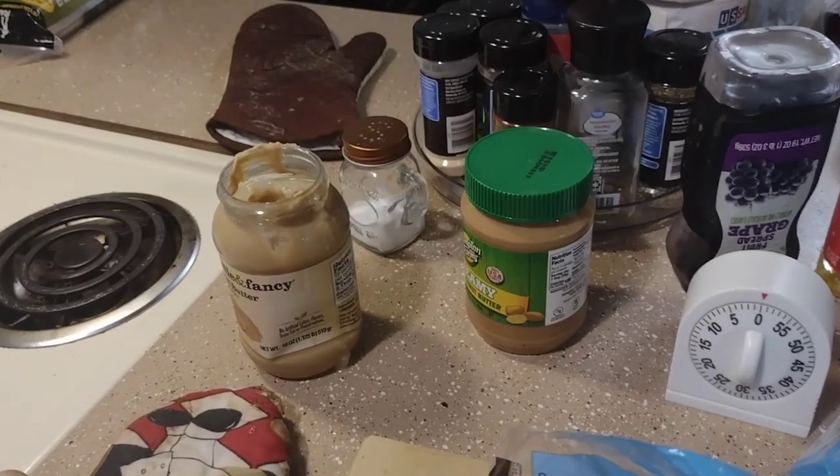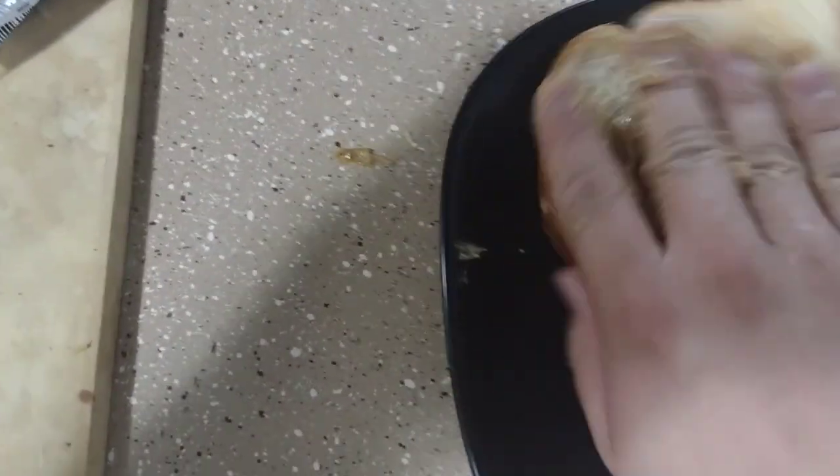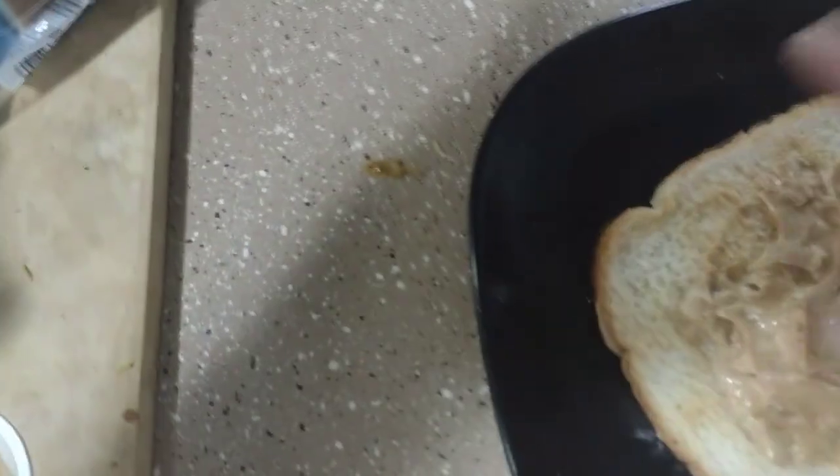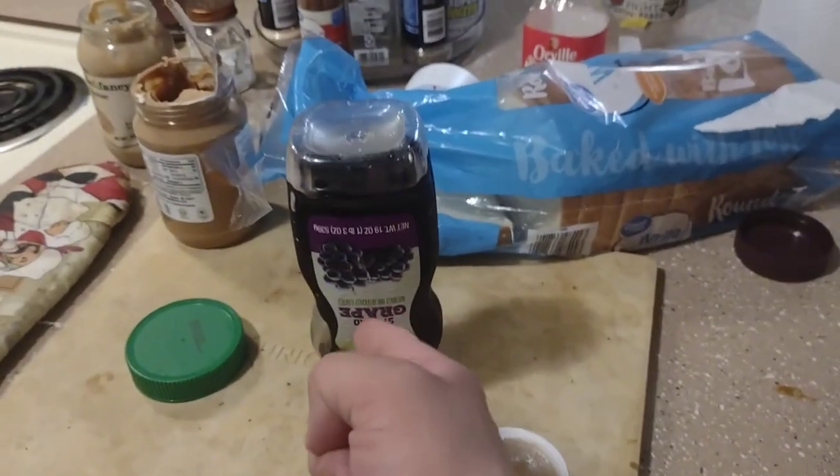Alright, we're going to have to use a different peanut butter. Now go ahead and apply your jelly.